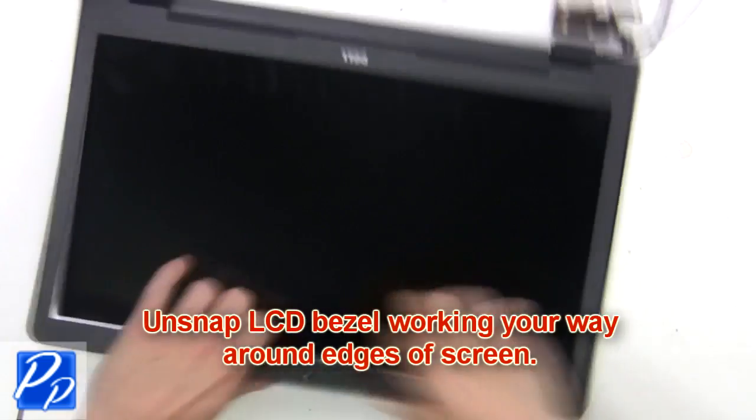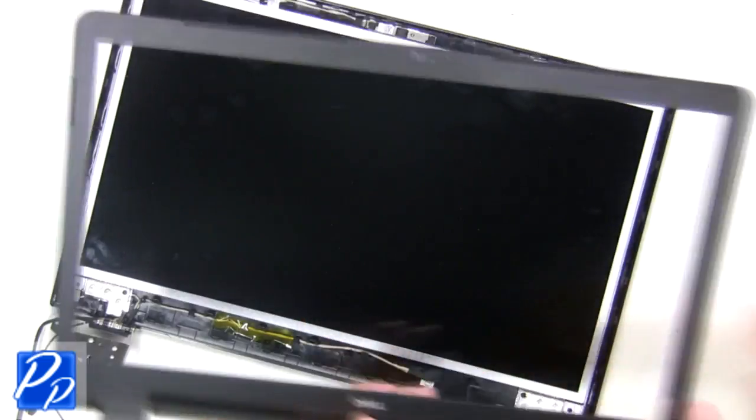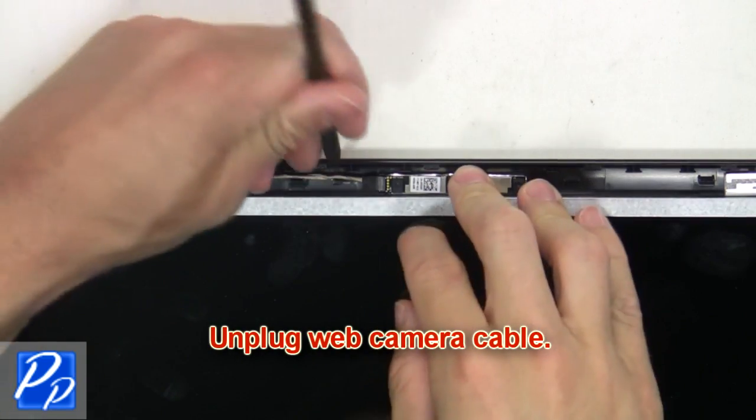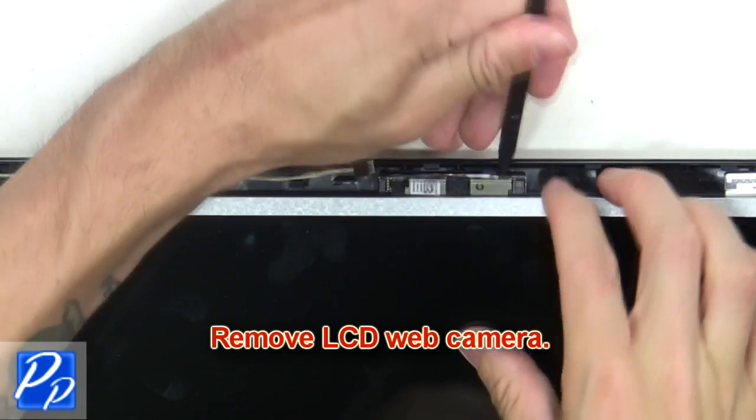Now unsnap the LCD bezel, working your way around the edges of the screen. Then unplug the web camera cable. Next, remove the LCD web camera.